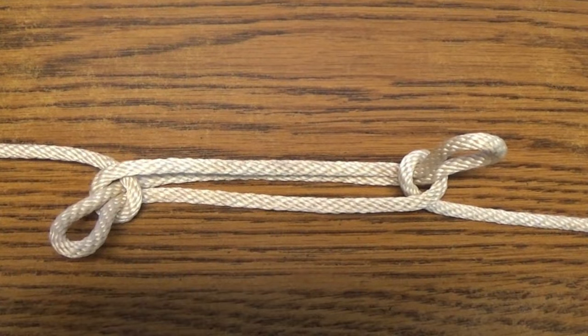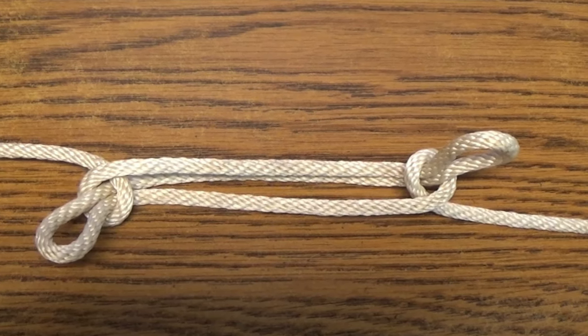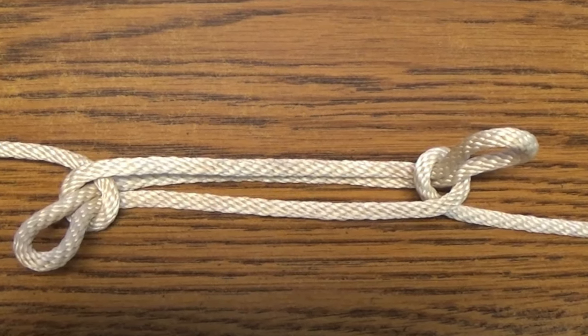This form of the sheep shank should not be relied upon when safety is a factor, especially when measures haven't been taken to keep the ends of the middle loop from sliding away from the half hitches.